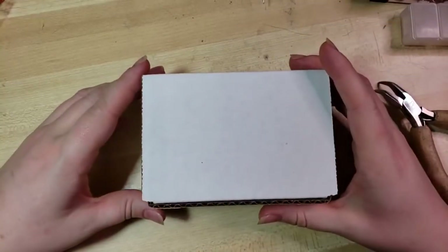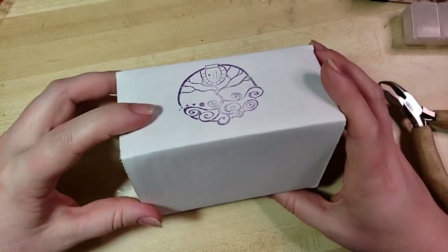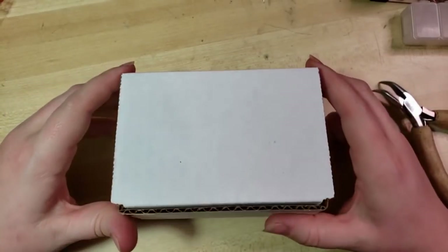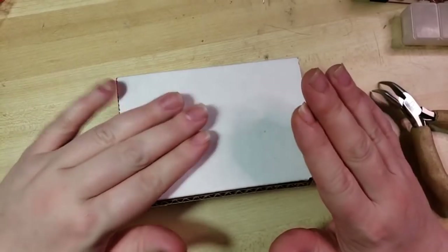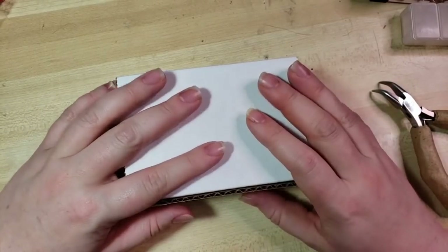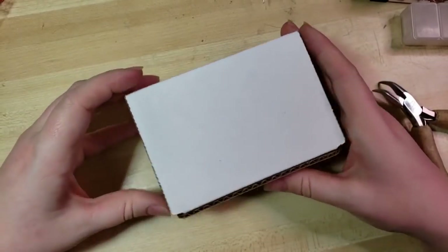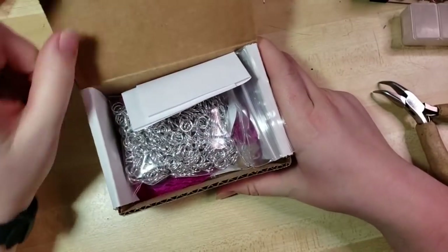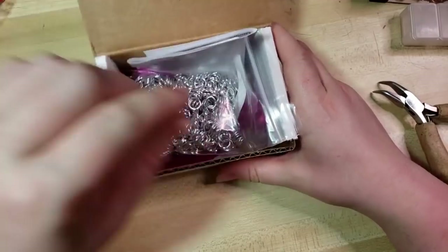For those of y'all who get my monthly Craftalong kits, yours for September should be arriving any day now. But if you aren't part of my Craftalong club, you can still follow along with today's project. I'm going to do the unboxing. This is our $20 chainmail kit for September — it's going to have a thank you note.